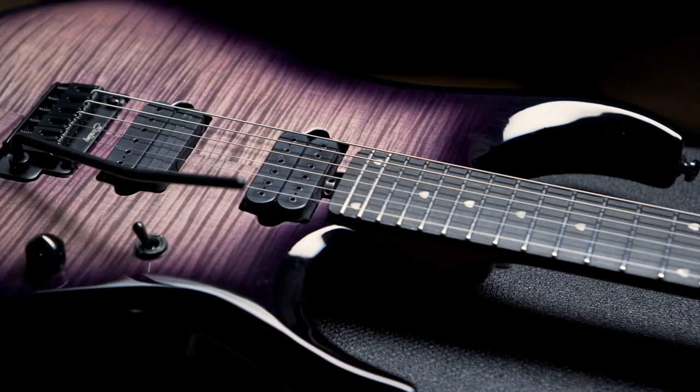This is the brand new Sterling by Music Man JP-150 guitar, which is modeled off of my Ernie Ball Music Man BFR-JP-15. The JP-150 is one of the most popular models that we put out, so this time around we figured we'd kick it up a few notches and give it some really cool upgrades.